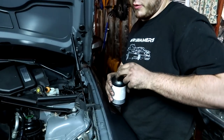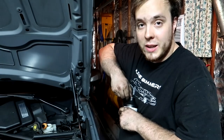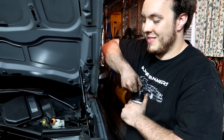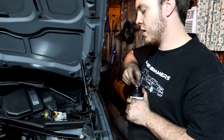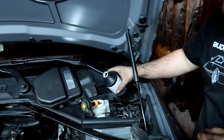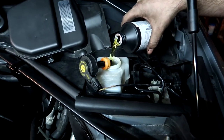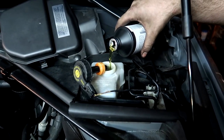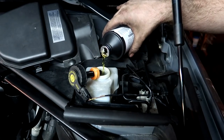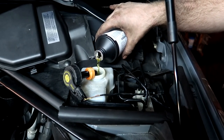We're going to start the process of bleeding the brakes. We're going to use INPA, which is software that communicates with the ECUs in the car, and we're going to use that to bleed the brakes. You don't have to do this if you don't have INPA - you can do it the traditional way, just pump the brake and crack the bleed screw. But I'm going to start by topping off this reservoir - you want to make sure this is full at all times during this process, because if you get air in there you're going to have to start all over again.